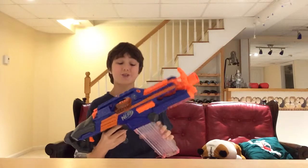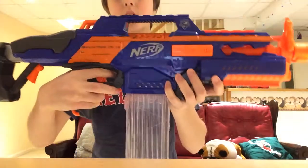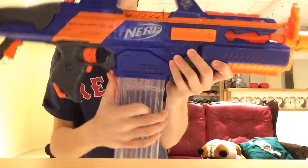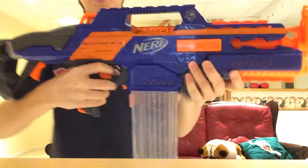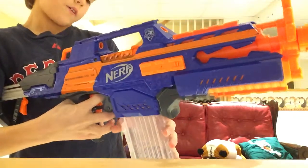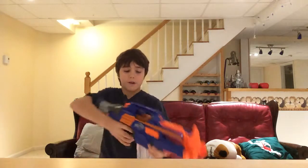The clip release is actually pretty nice. All you do is push this button right here and it just comes out. Sometimes if you want, you can push it with one finger and use another finger to push the clip out. It is a very nice gun.